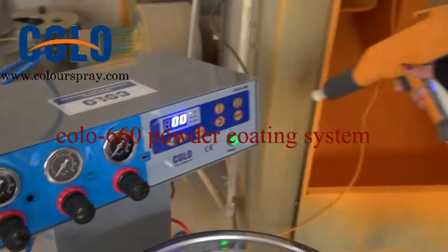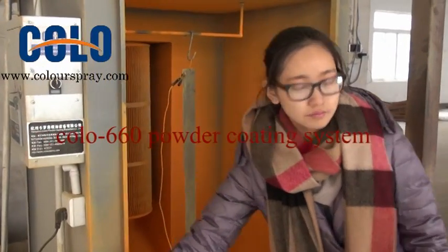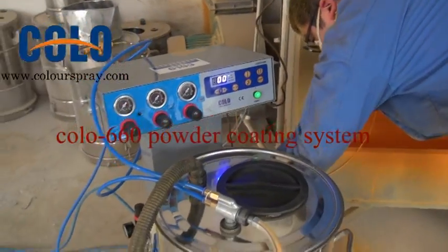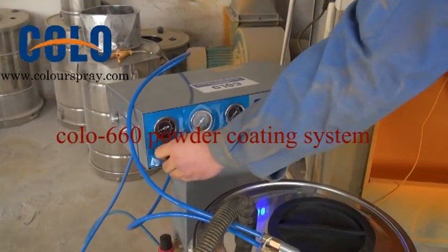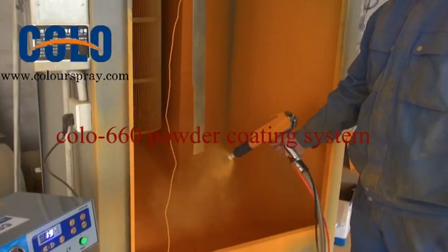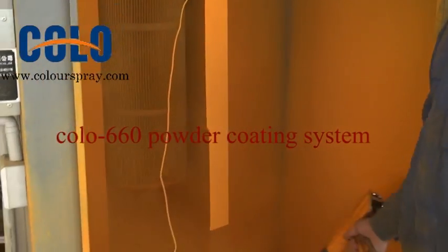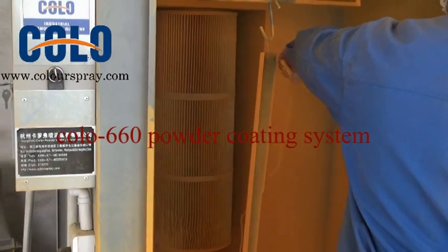Now I'll let our worker show you how to spray the work piece.